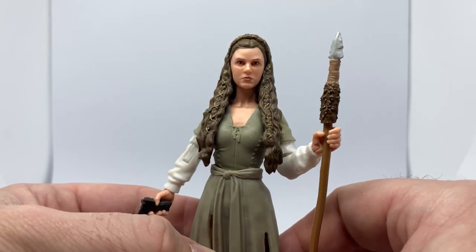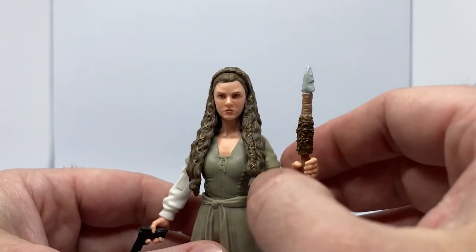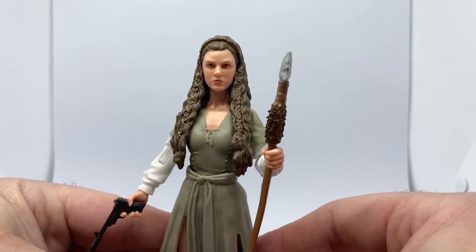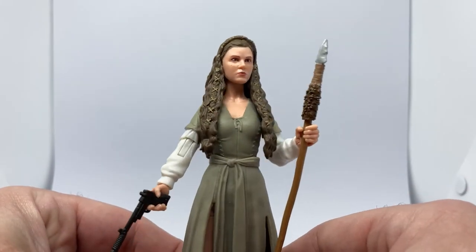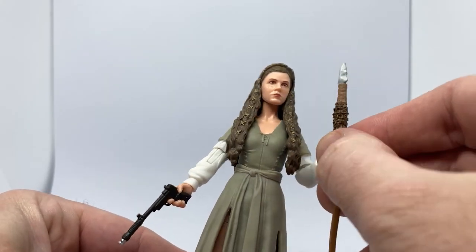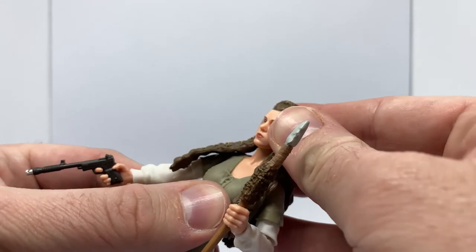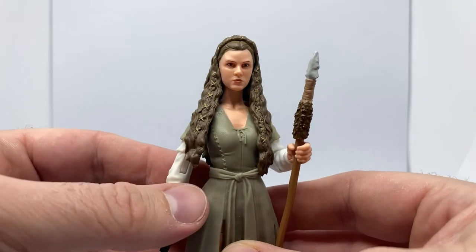I really like the look of the figure and I look forward to accessing my collection again and setting her up with Han. I should probably end up setting her up with Wicket when he comes along too - or get another trench coat Han, take the trench coat off so he's back in the village look, and have her with Leia. I think that would look nice together.